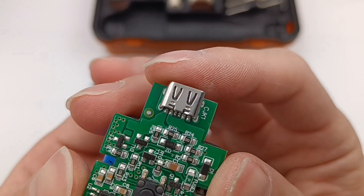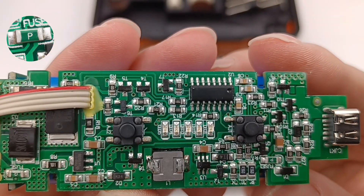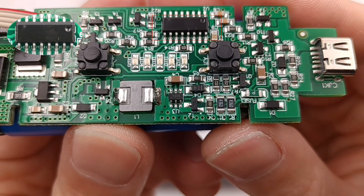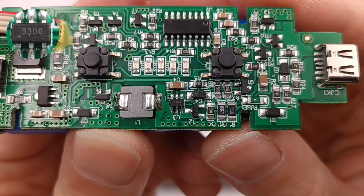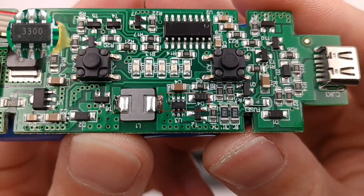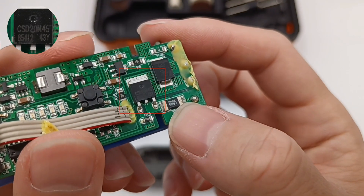Here is the USB-C port. The green SMD fuse is used for input over-current protection. The MCU is used to control the speed and indicate battery level, but we don't know its specific model. And this is the boost controller, marked with 3300.